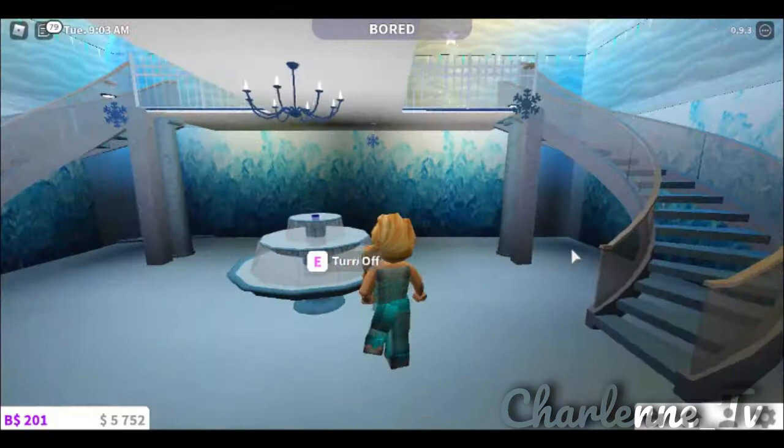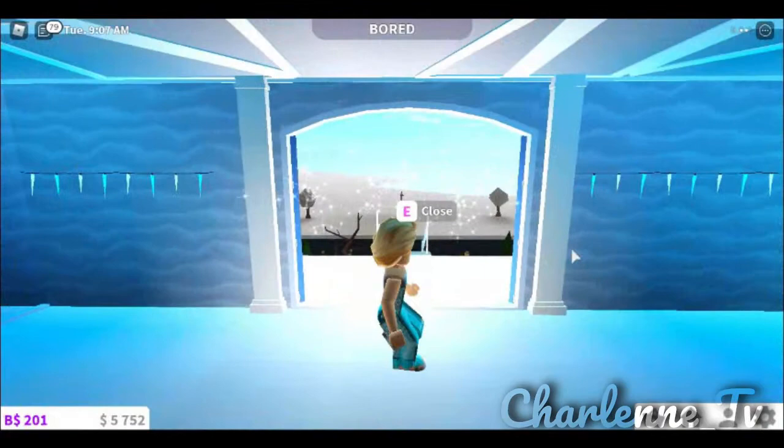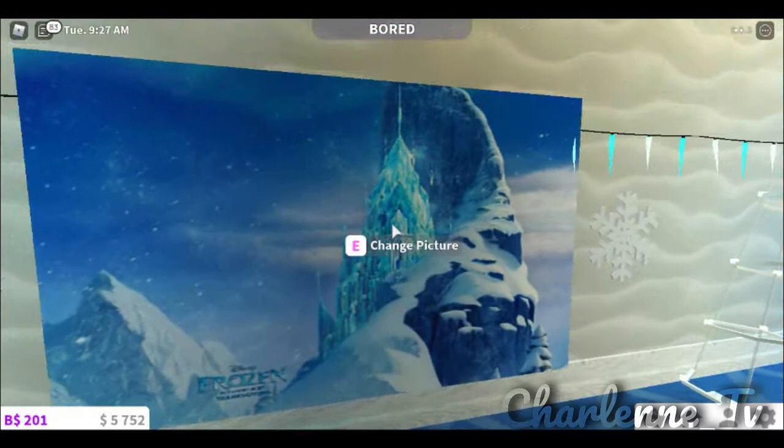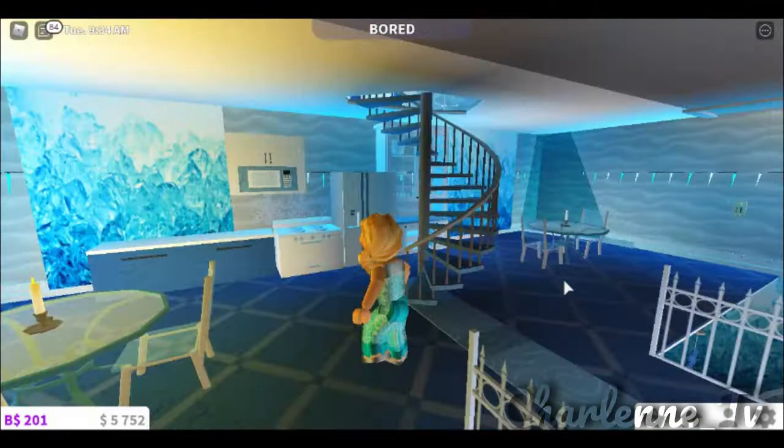We have the staircase, and we also have this upstairs, which has a little picture of Elsa's castle. Right behind me we have this little cafe kitchen area, where I just thought this would be a really good place to fit in — like a kitchen or a cafe.